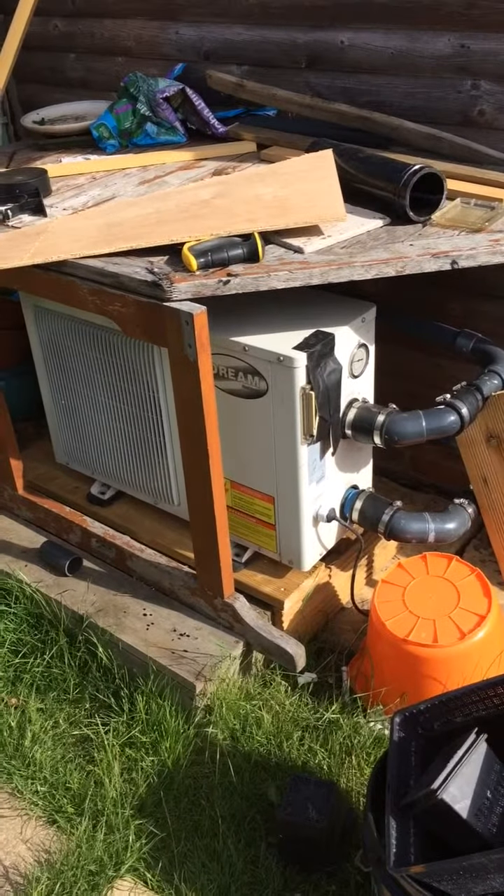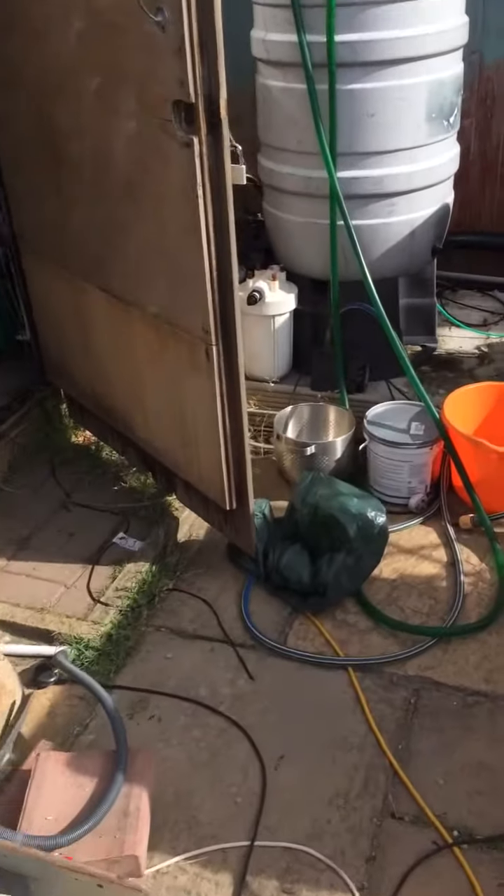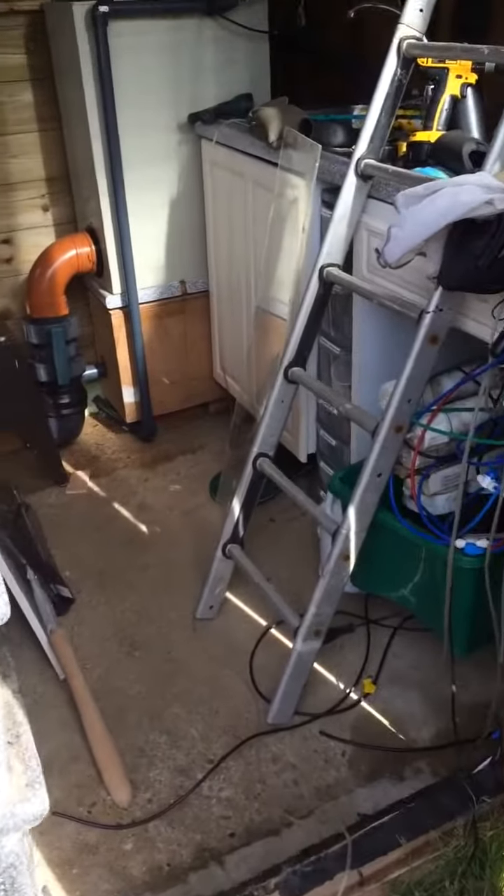Just to show you the heat pump outside. Pretty much everything from the shed is out in the garden at the moment. Luckily the weather has been kind.